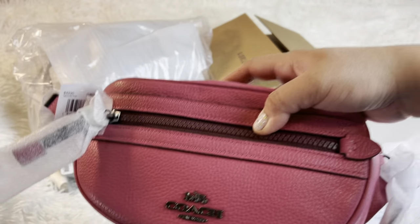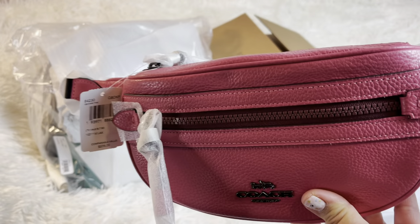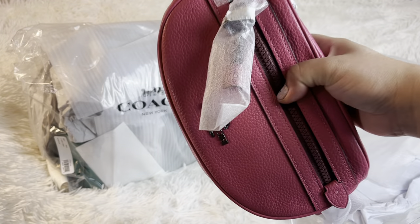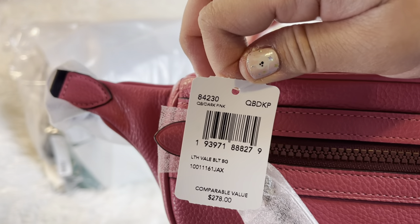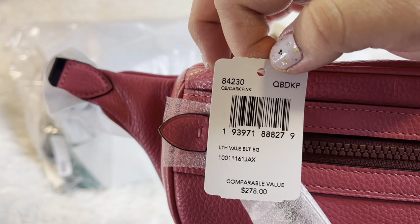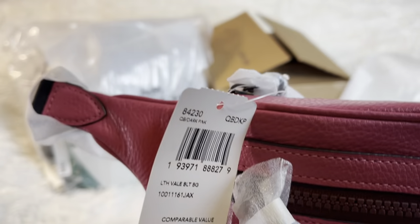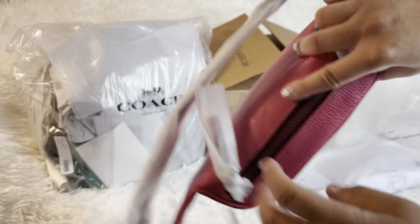I keep wearing the Kate Spade bum bag — I'll link it somewhere here if you're interested. I love the size of that and I needed something that's not black. The original price is $278. Of course I did not pay that price — I think it was under $183, maybe $177. I have to find the price and I'll get back to you on that.